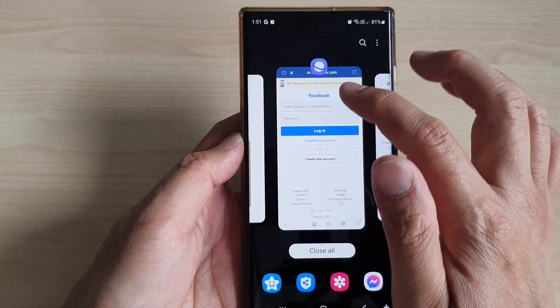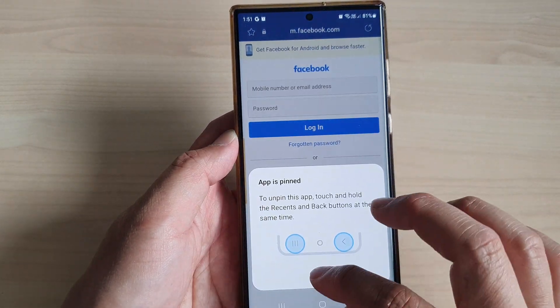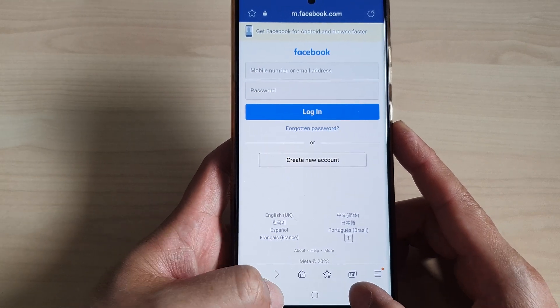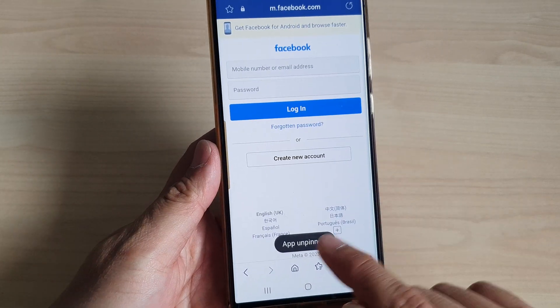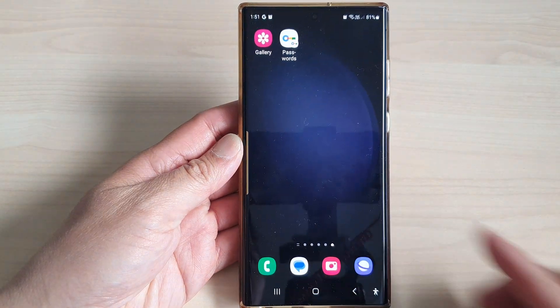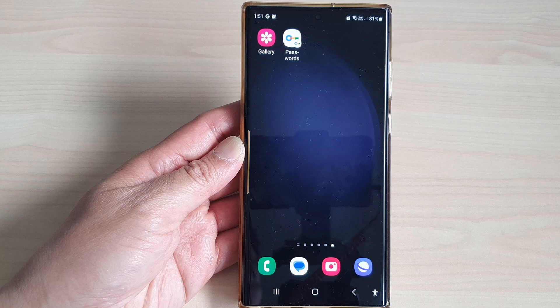And here if I switch it off, and if I lock the app — if I pin it — then I can simply unpin without requiring to enter the password or the pin. And you can see the app is unpinned.